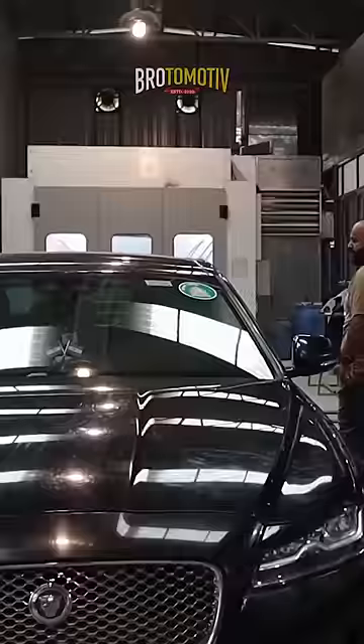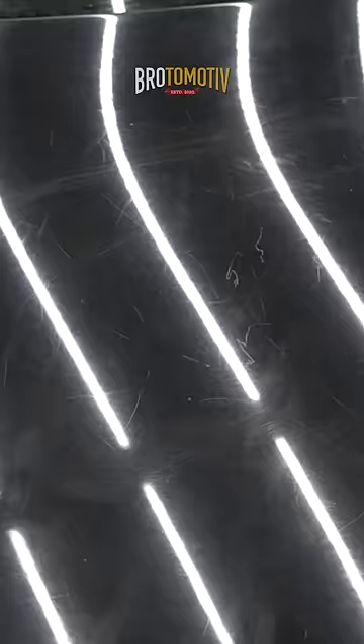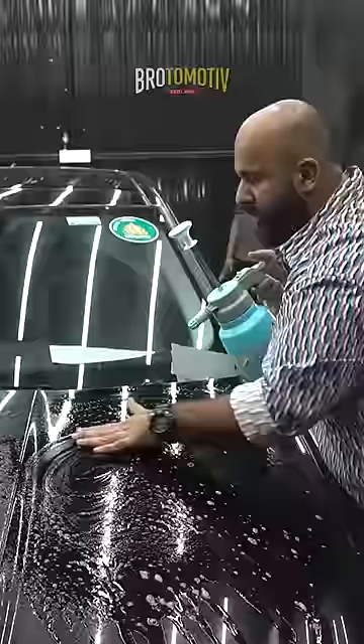There are many scratches on this car in almost all the panels — deep scratches, light scratches, and swirl marks. The surface contamination that remains on the surface we remove with clay.